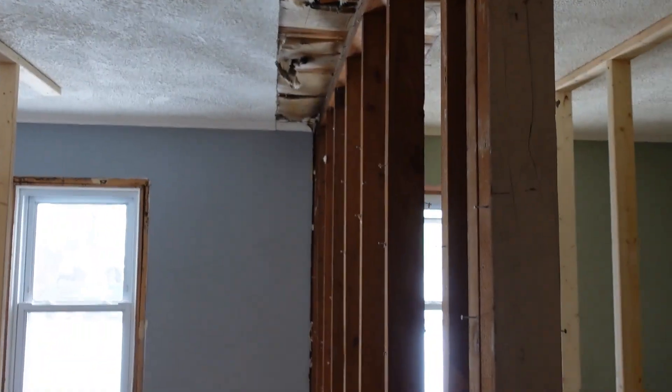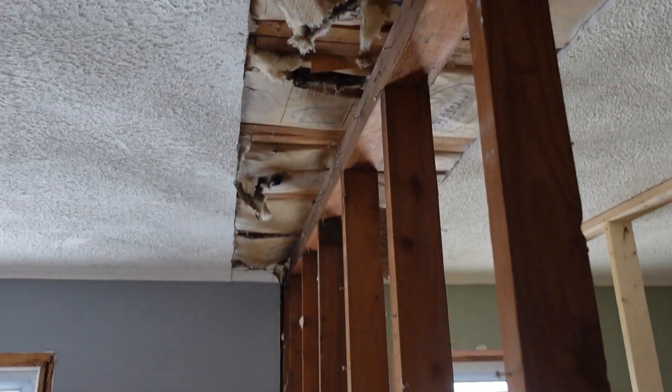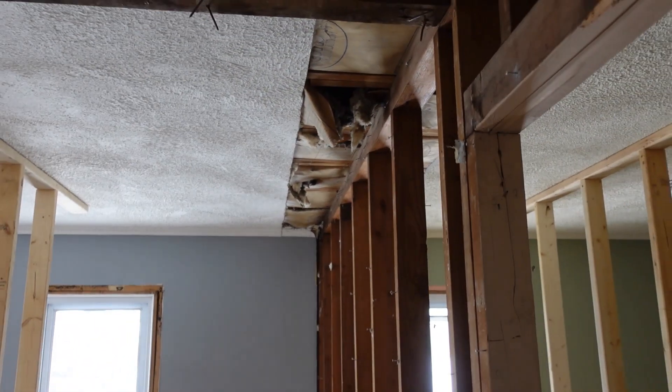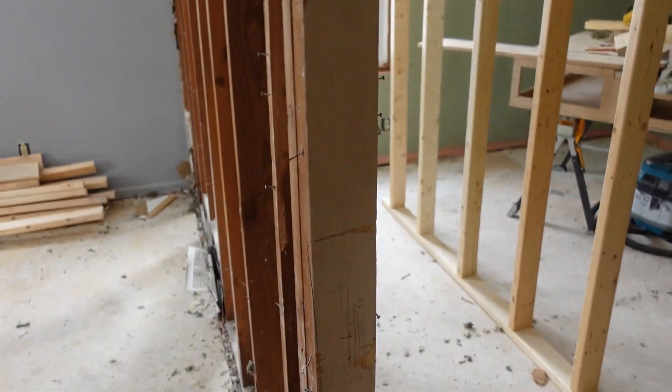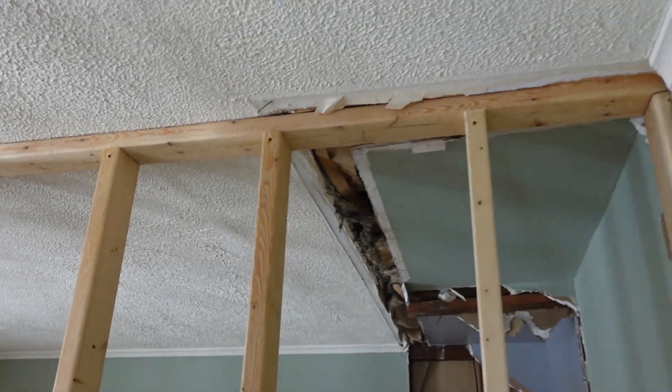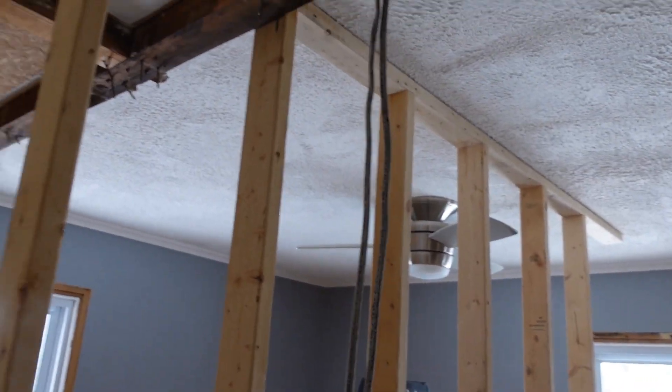This wall is load-bearing because they're two-by-fours — you can see them right here. The bottom of these truss supports are sistered right here, so that means it's load-bearing. You've got a temporary wall right here to support the weight, and a temporary wall right there to support the weight.